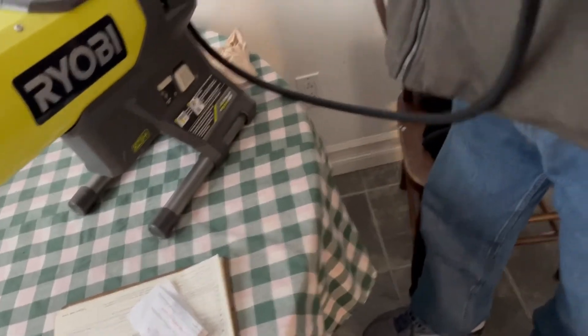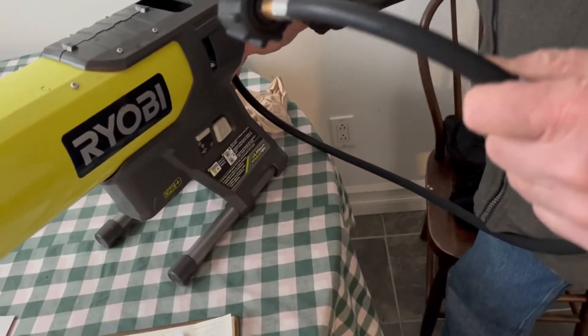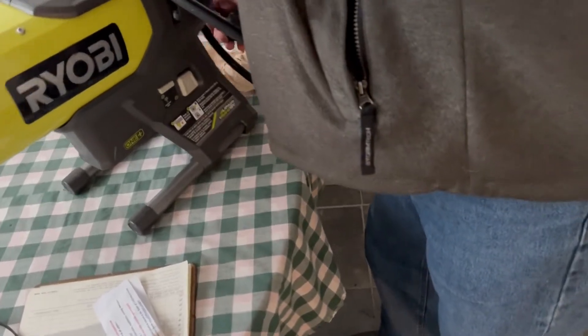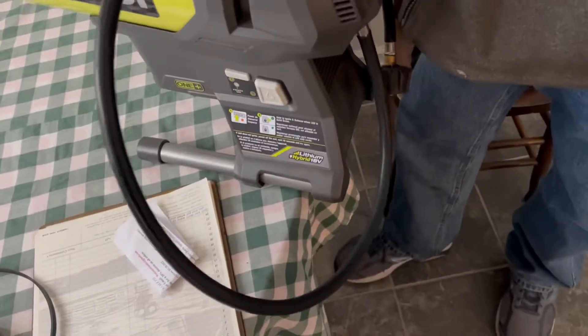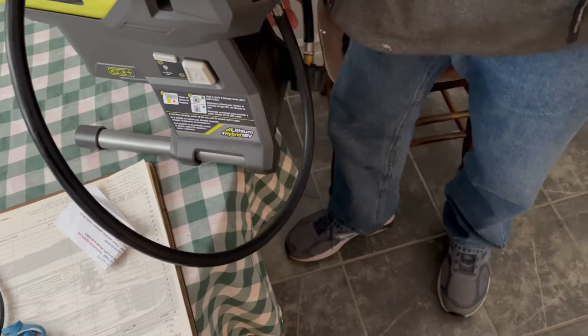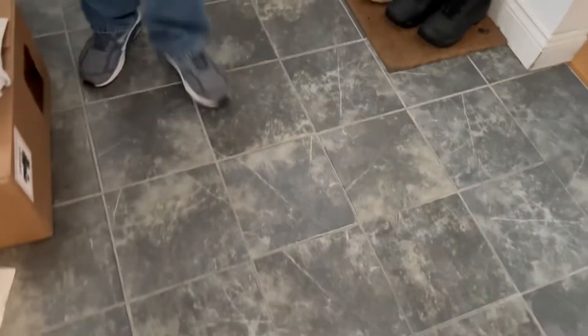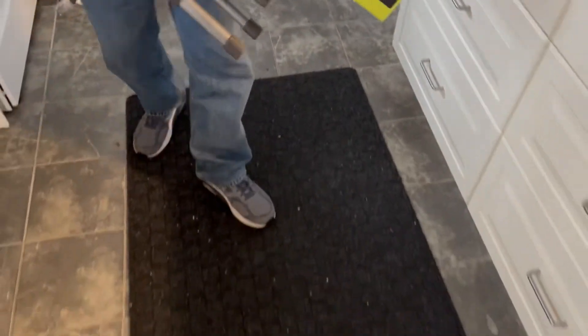We've hooked the camp stove attachment up instead of using the little green bottles, and we're going to the shed where there's some propane. Nothing beats actually trying — we know it sparks from power, but does it actually light?